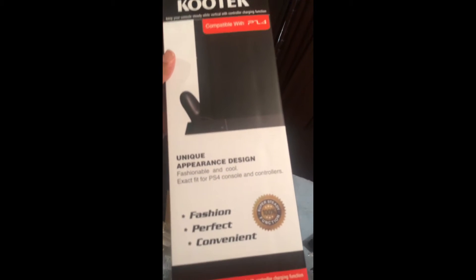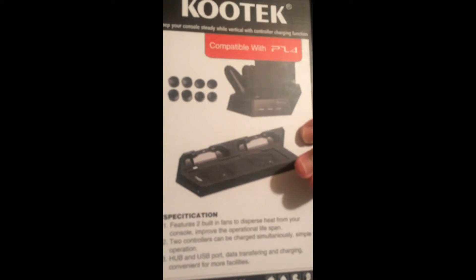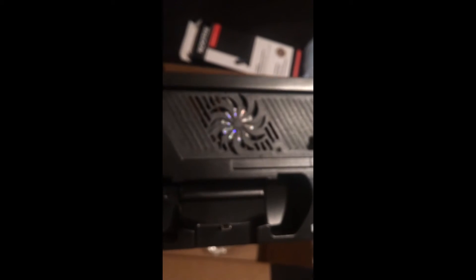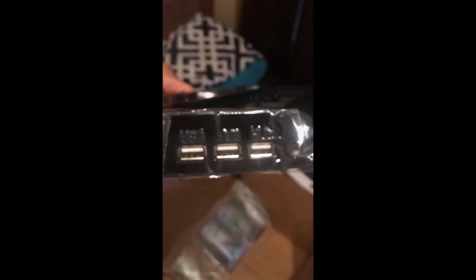I'm gonna take all this right here out the box. So this right here is the fan. By the way, this is the name of the fan — it comes with USB ports and all that. It also comes with controller chargers — that's two controller chargers — and three USB ports.